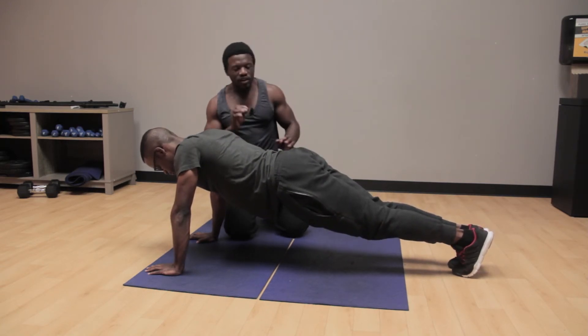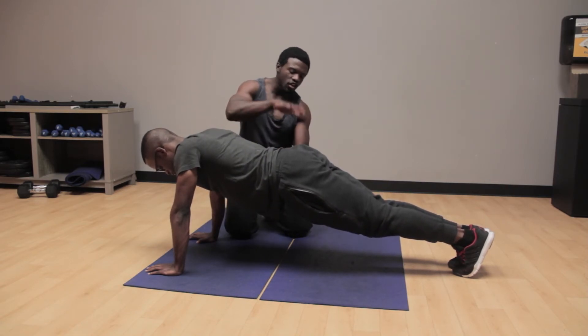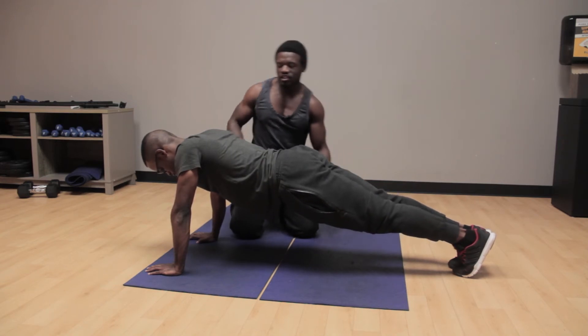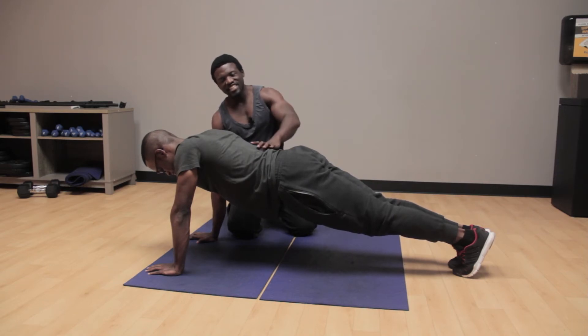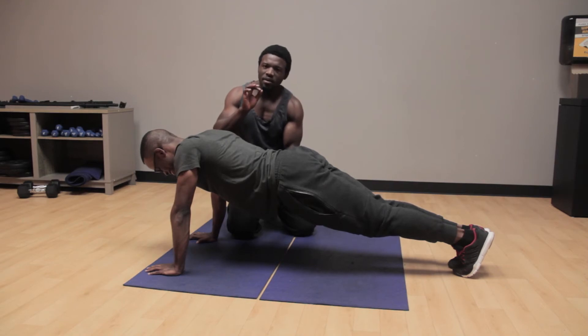When you're doing this plank, make sure the core is engaged, the glutes are kept tight, and the knees are locked. This is another way of doing a plank, and as you can see he's already shaking.